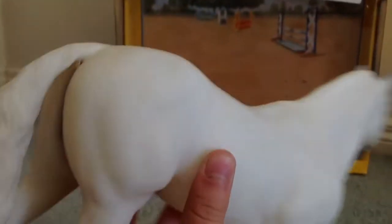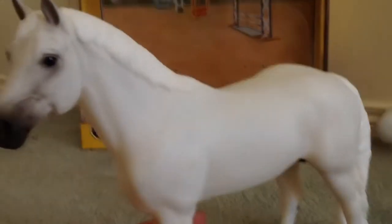This model is a 2013 exclusive, so if you find him, get him, because he's really, really nice. I just got him today — I got him in 2014, the end of 2014, just after Christmas — so I'm surprised there was some of him left.